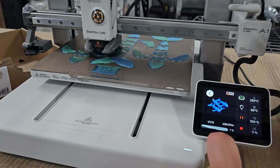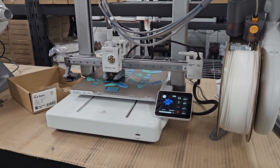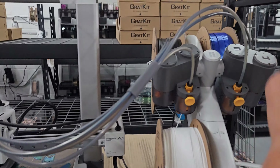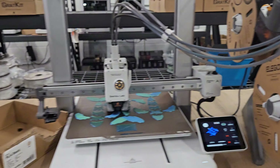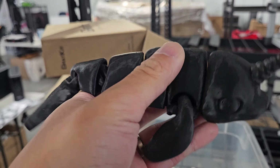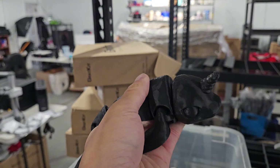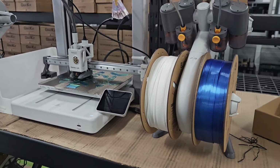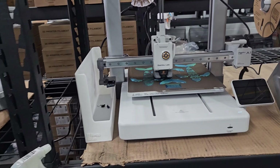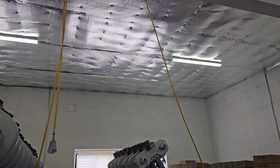We are also working on printing new products to bring to market. These are narwhal toys — fidgeting narwhals — printed in different colors. With these A1 combo printers set up and ready to print, we're going to be doing a lot more multicolor prints. We'll be doing fidget toys, maybe some mystery dragons, mystery mini figurines, and we'll see what sells well.